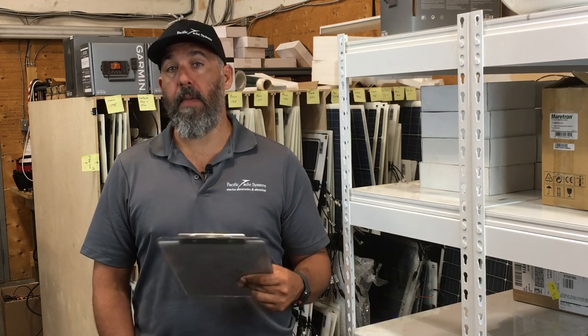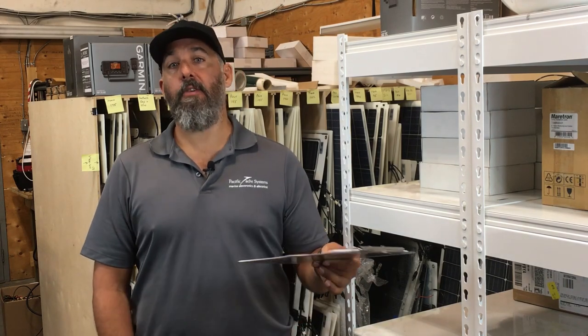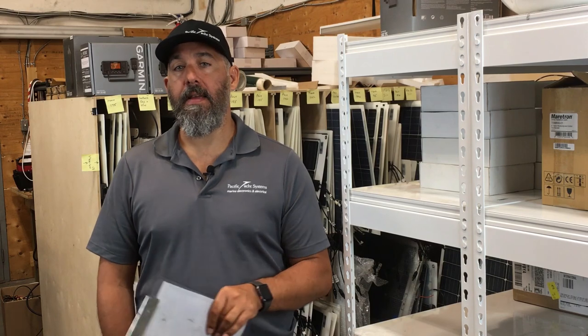First off, an AGM battery is maintenance free. A lot of us buy flooded batteries and make a promise to ourselves that we'll be topping off the fluids regularly, but most of us fail at that and the batteries end up dying. It doesn't matter how many times you took care of them — the first time you forget and leave the battery plates exposed, you're going to damage your flooded battery.